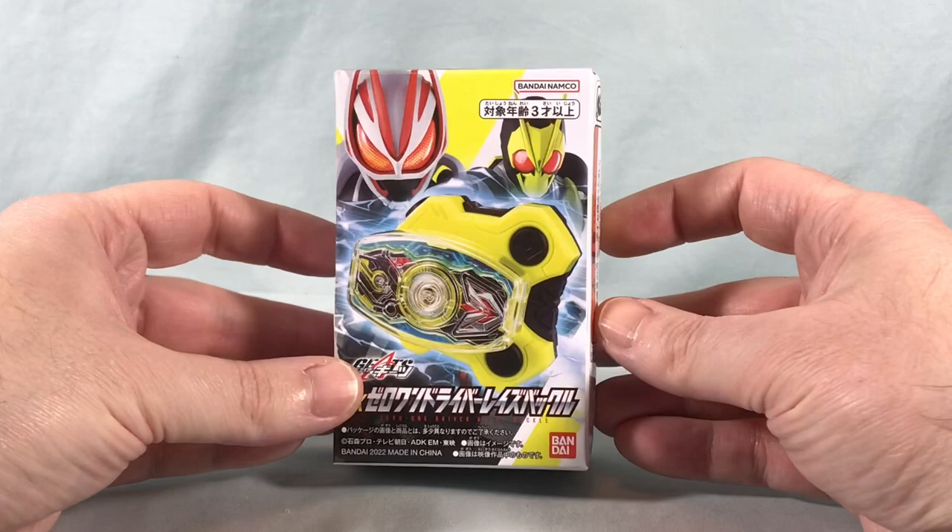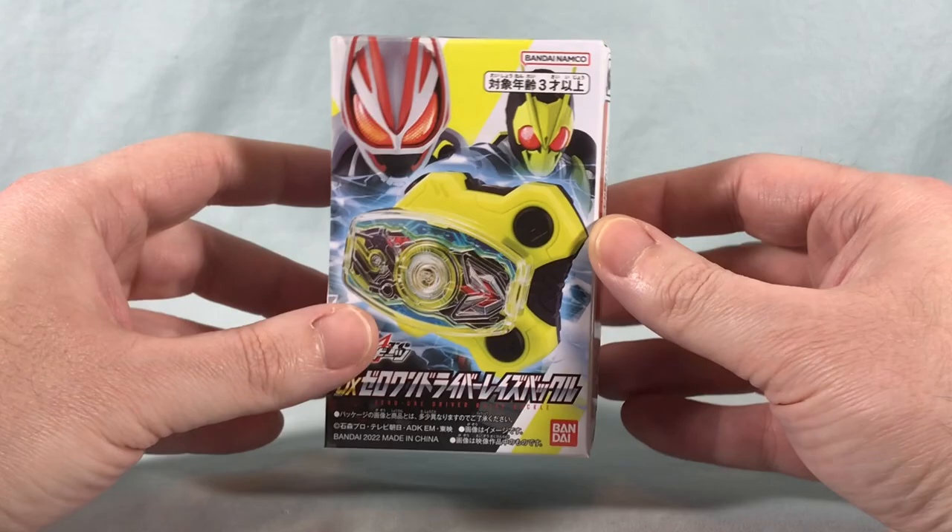Hello fellow collectors and welcome to Long's Toys. Today we are taking a look at the DX-01 Driver Raise Buckle from Kamen Rider Geets.